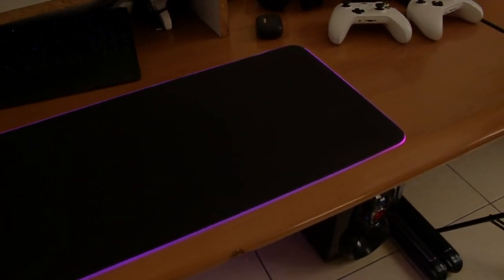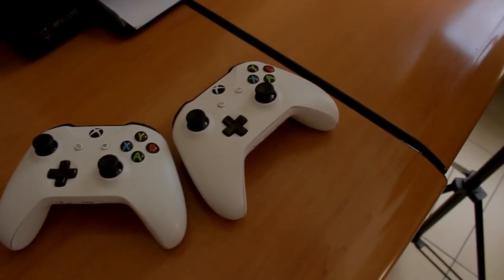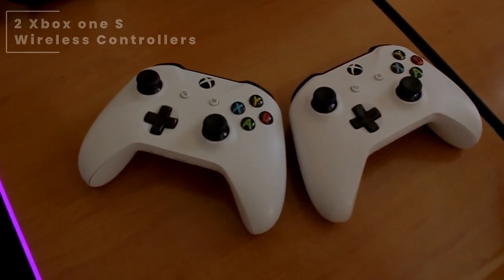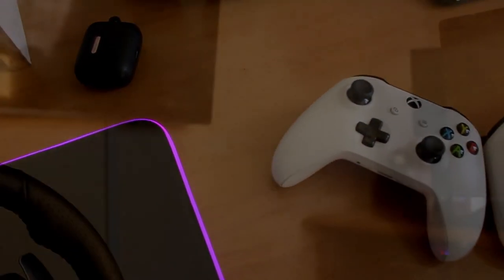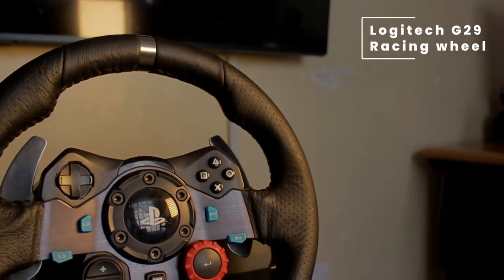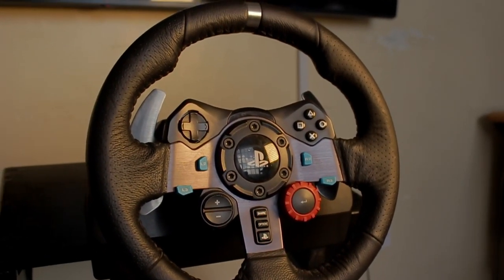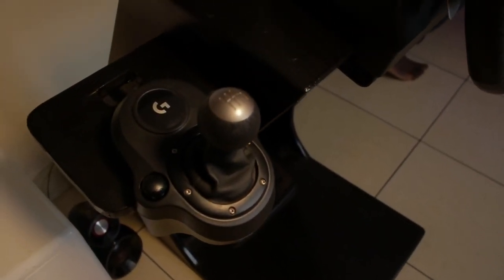For his controllers, he is using two Xbox One S wireless controllers — the One S controllers are the ones with Bluetooth. Paired with those is a racing wheel from Logitech, the Logitech G29 racing wheel. He has bought it with a shifter, and these two items are mounted on a DIY, do-it-yourself stand.